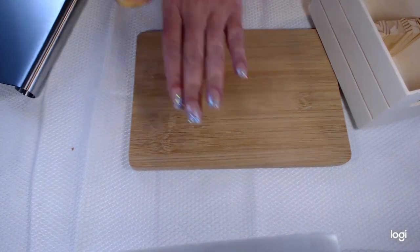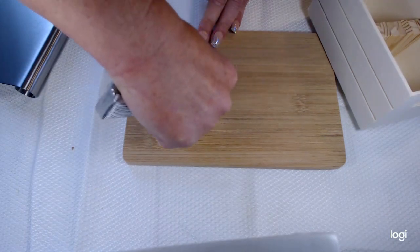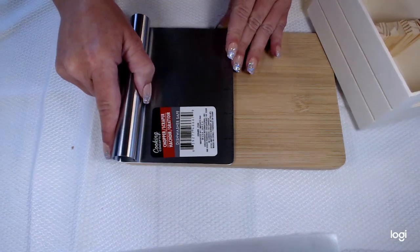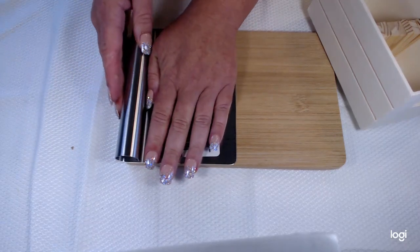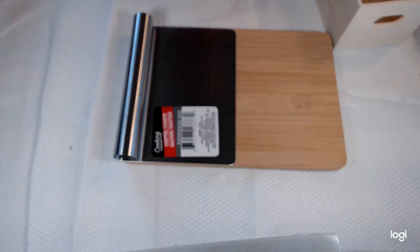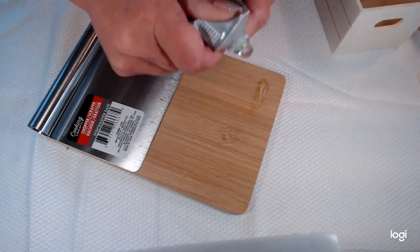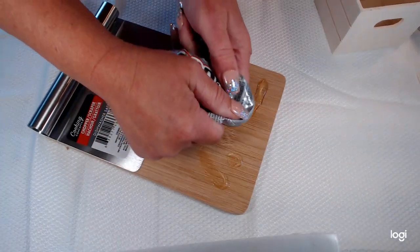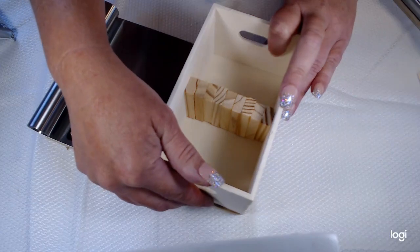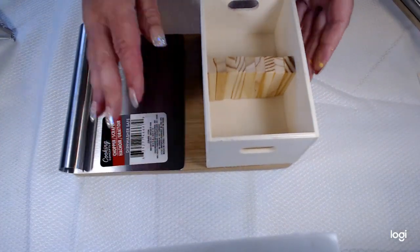Now we're gonna put some glue over here, and now I'm gonna take our little choppy thingy, put it on this side, push down. Then let's put some glue on this side and push this down. You can paint it any colors before you put it all together — I was really excited to make this so I didn't paint mine.